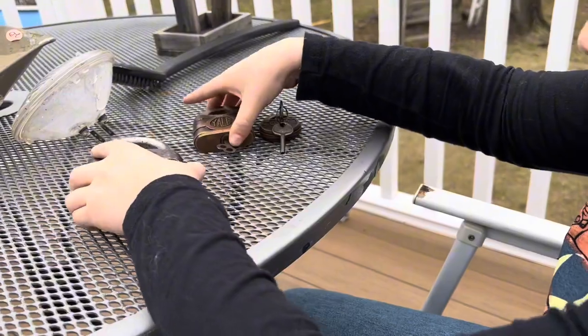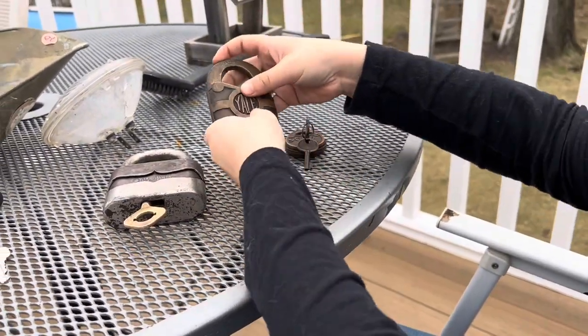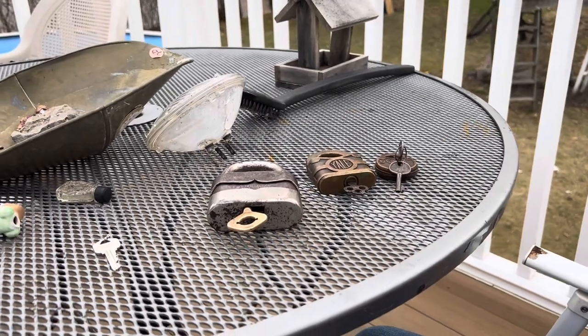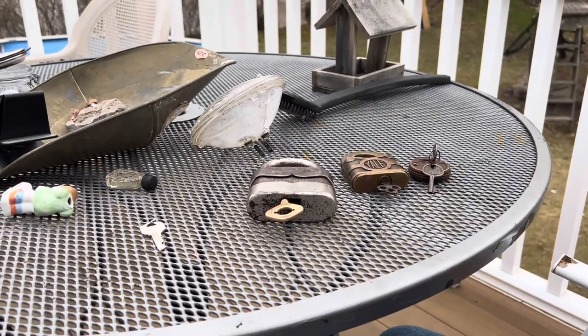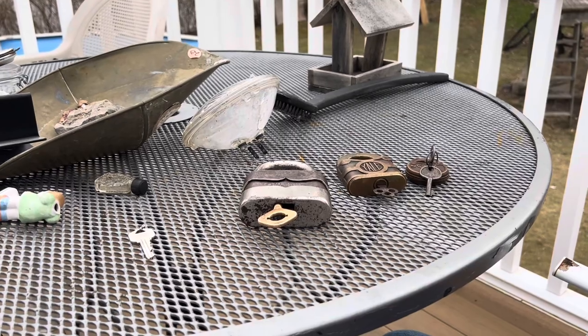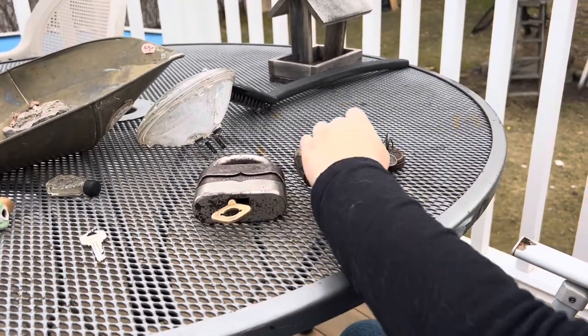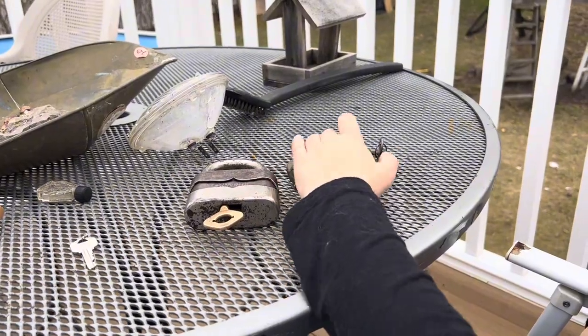Linus Yale Junior made this lock. Their first patents were in 1876. And Henry R. Town was the person that funded this, and he died. So Linus Yale Junior just went on creating padlocks.